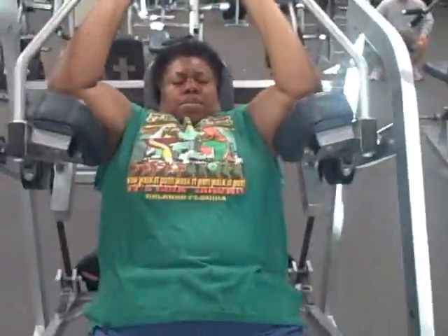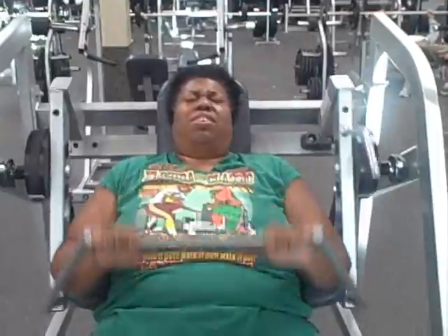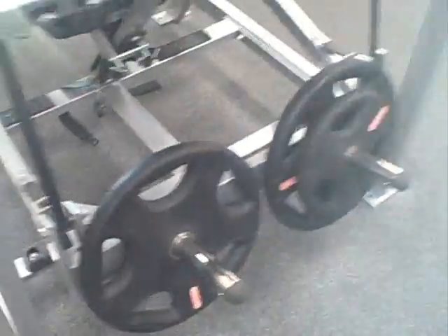So So Blessed is doing 15. It's going to help her arms, chest, and back area, but I put it under the category of chest. She's going to do two sets of 15. These are her weights back here — two 45-pound plates and a 25-pound plate. And that's the chest workout.